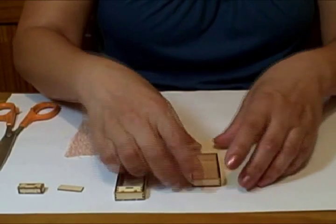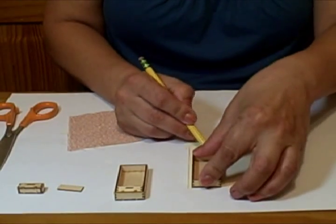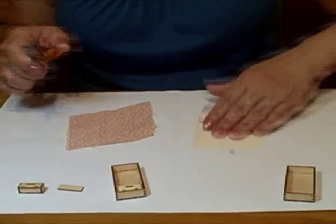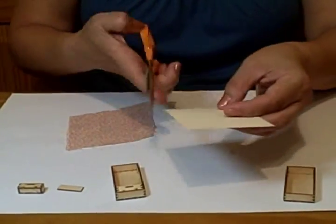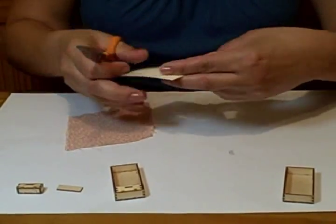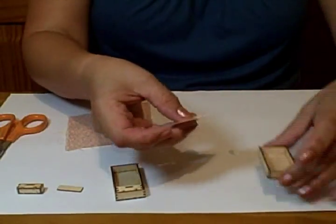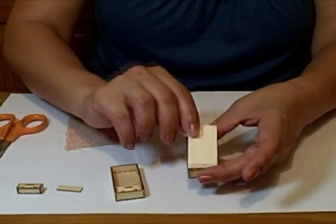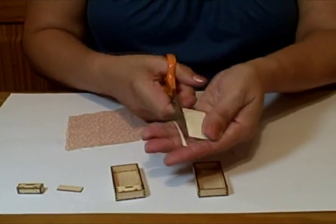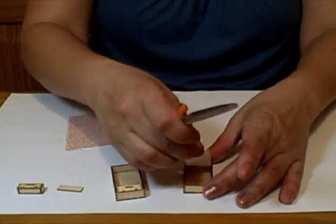So what I do is I start tracing — I trace it like this and I cut it. If you notice, see it won't fit, so you just keep cutting until you get it to fit just right. I'm not much of a ruler person; if you like the ruler that's fine, use a ruler, but that's not my style.